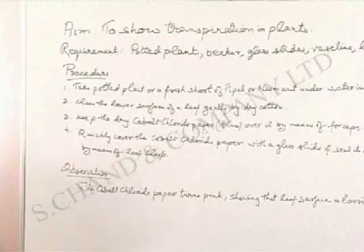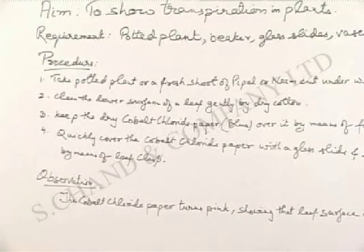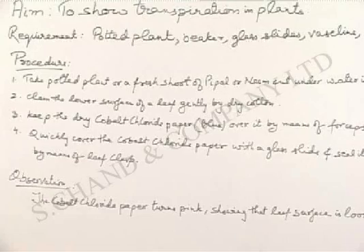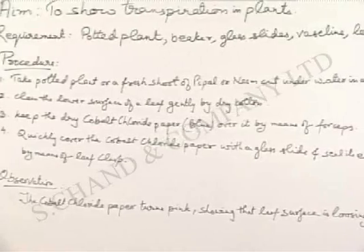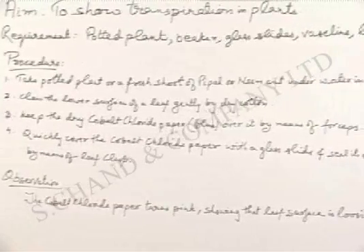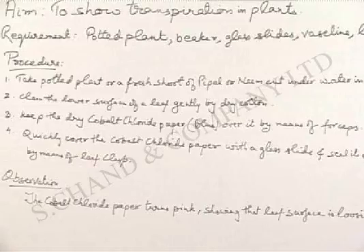The procedure that we will follow for this experiment: take a potted plant or a fresh shoot of peeple or neem, cut under water in a beaker having water. Clean the lower surface of the leaf gently with dry cotton. Keep the dry cobalt chloride paper, which should be blue in colour, over it by means of forceps. Quickly cover the cobalt chloride paper with a glass slide and seal its edges with vaseline. Hold them together by means of a leaf clasp.